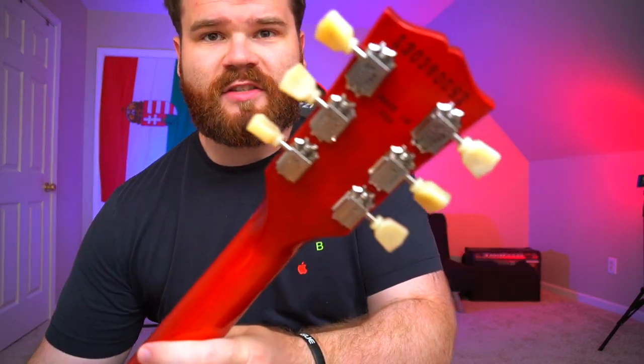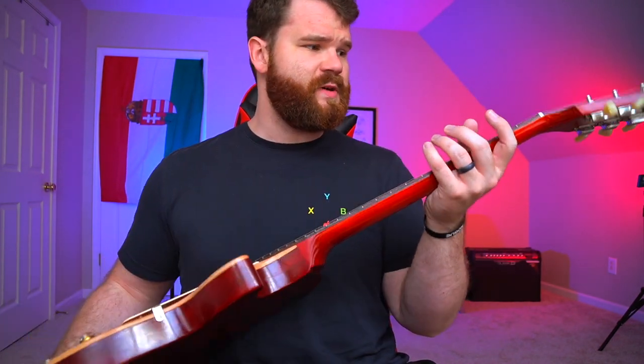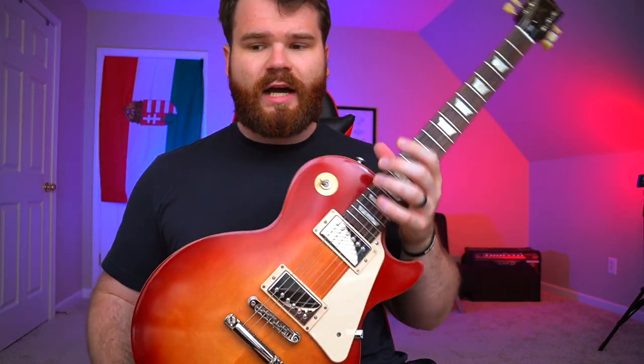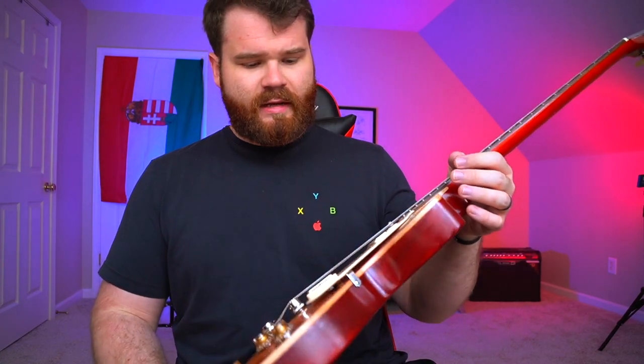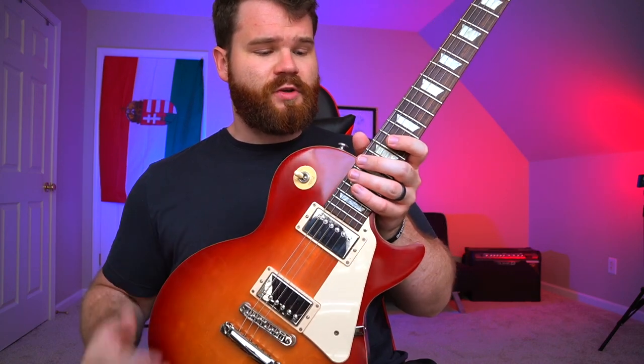We have Gibson Deluxe tuners on the back — they look really great. 'Made in the USA' is stamped on the headstock. And of course it's got a rosewood fingerboard, a maple neck, and a mahogany back and sides with a maple top — traditional Les Paul tonewoods — and a really great finish. I wouldn't say I'm a fan of traditional maple-style finishes, but this satin nitrocellulose is so smooth to the touch. I love the feel of satin on my hands — it makes the guitar sound and feel a lot sweeter than traditional polyurethane.